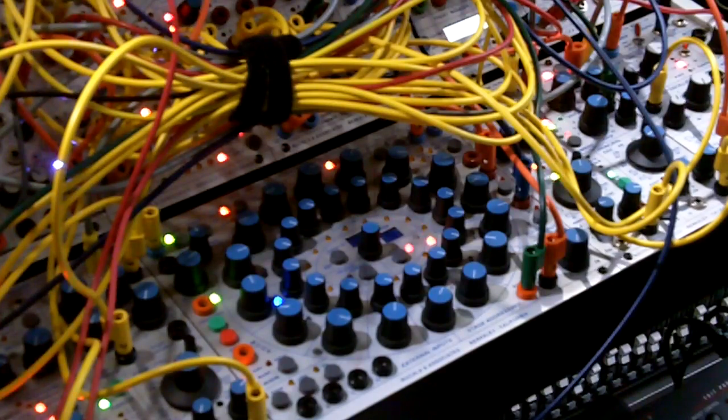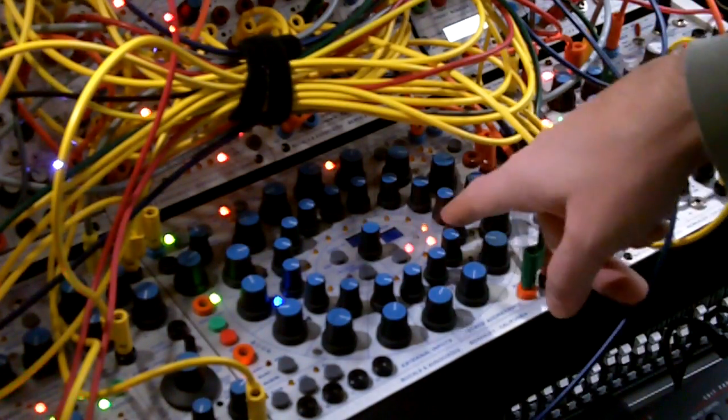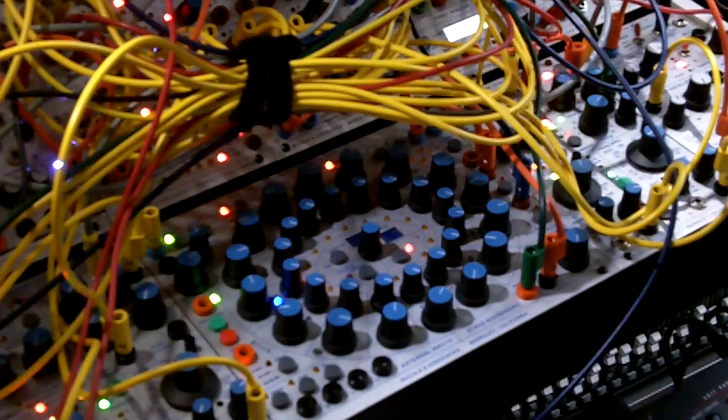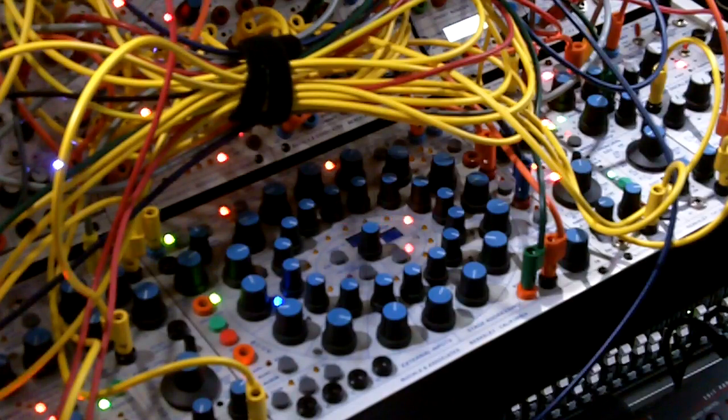If I push play again to get this show on the road after four minutes, you should have this guy cycling. You'll see it's firing, and it should be opening this. It should be that simple, really.